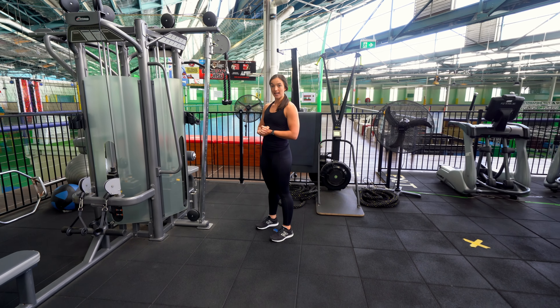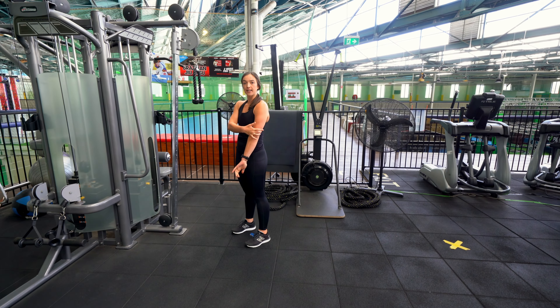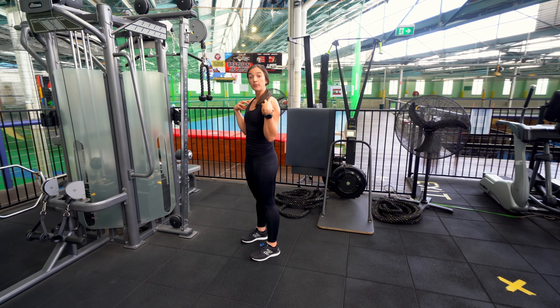The Cable Tricep Rope Pull Down. Fantastic exercise for the back of the arms. A lot of shoulder stability work in here as well.